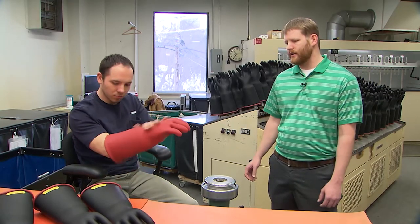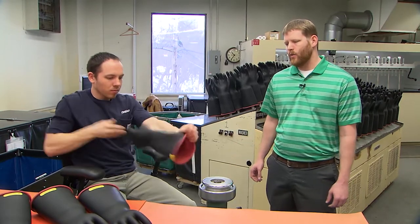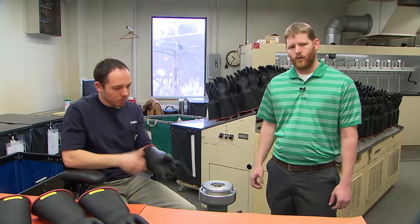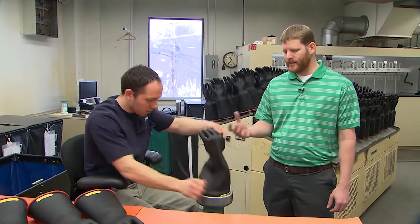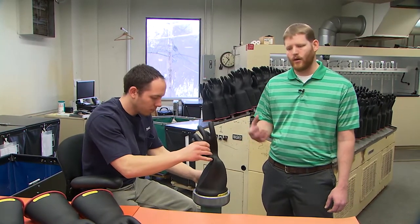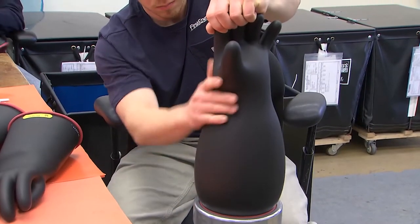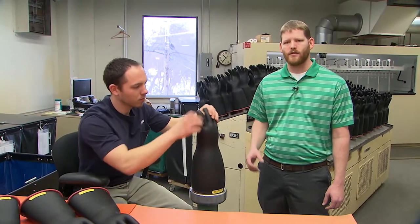Once we've visually inspected the glove inside and out, we put it on an air inflation tester where we expand the glove to one and a quarter times its original size. We use a two-color combination for our gloves — a red interior and a black exterior. When we expand the outside of the glove with air, we can see any imperfections or breakdown in the dielectric material by seeing the red bleeding through the black. We check the palms, the fingers, and the webbing of the gloves.